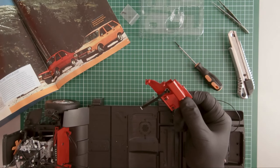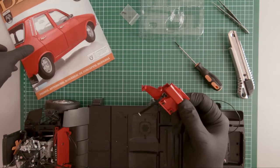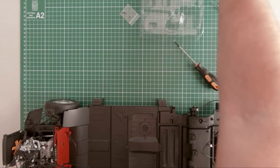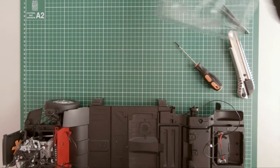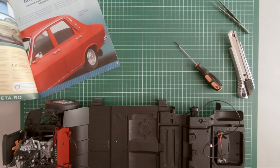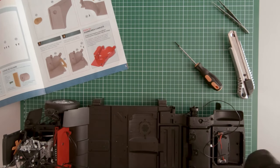So I guess these are all the components of magazine 28. Let's set this aside and move on to magazine 29. In magazine 29 we work on the other rear fender.